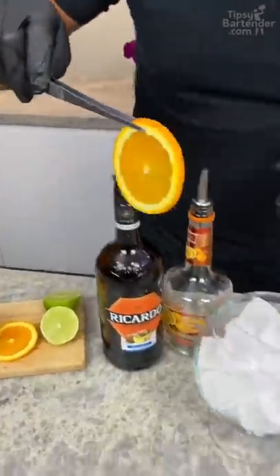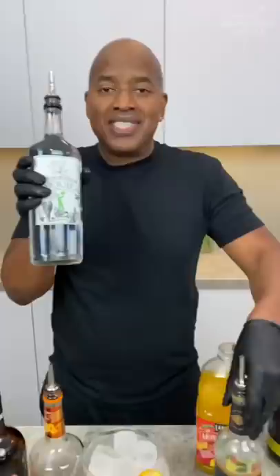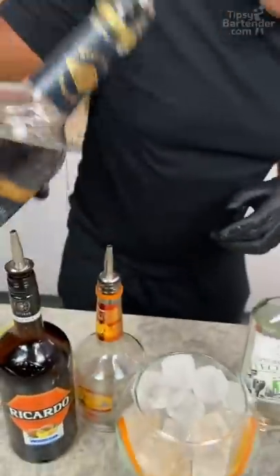This is a margarita, but it's made with Everclear. So it's an Everclear-garita. Start with a touch of tequila — one, two, three. You need a little Everclear base in there.